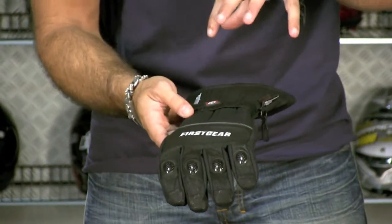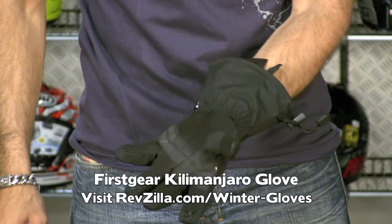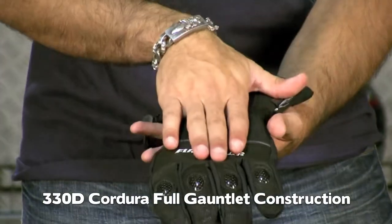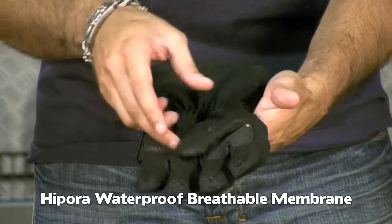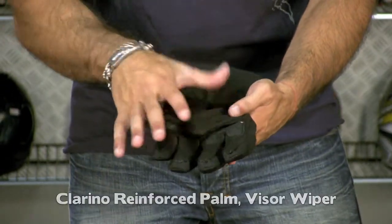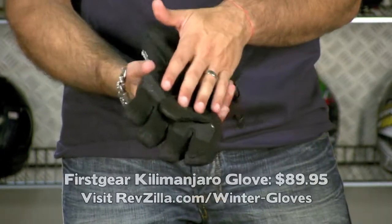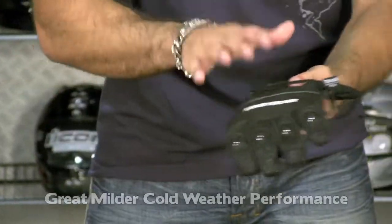The textile counterpart to the Navigator is the new Kilimanjaro glove, which has knuckle reinforcement and 330D Cordura running up the full gauntlet. It has a Hypora waterproof breathable membrane and a Thinsulate inner liner, so it's light. It also features a Clarino reinforced palm and a nice visor wiper — same as on both First Gear gloves. Also $89. It'll be great in mild to cold temperatures, but in extreme cold you'll be cold without heated grips.